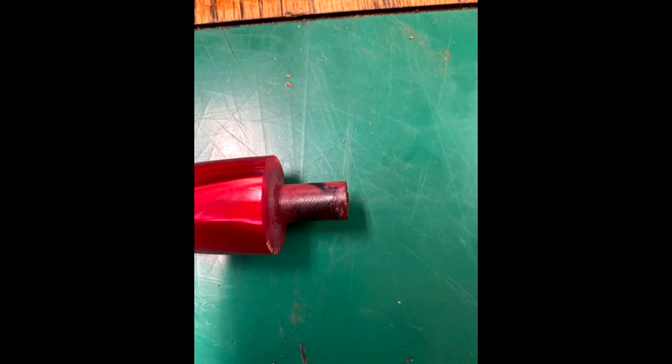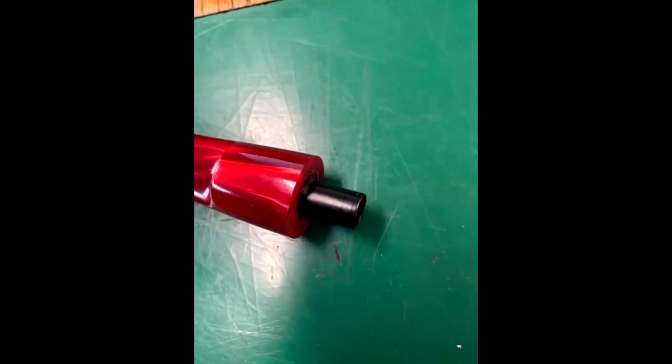Here we have a Boswell stem. I cut off the tenon that was there from Boswell — you can see it's flush there. I reamed it and added the 9mm adapter from Alexander Breyer. Very easy to do, and I now have a Boswell 9mm pipe.